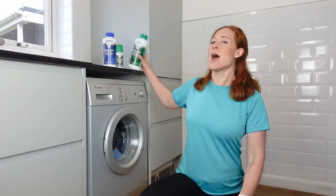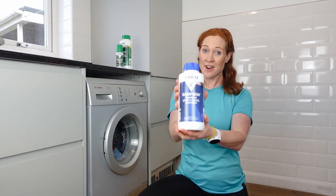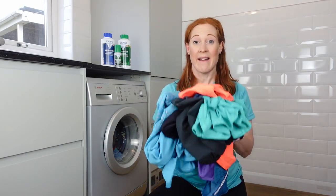So here I've got Base Wash, Base Fresh, and Sandal and Sports Shoe Wash. Firstly, when should you use these cleaning and deodorizing products? Should you wait until you notice your friends giving you a wide berth and your running gear practically walking to the washing machine on its own? And what types of fabric and kit can you use them on? Here's everything you need to know.